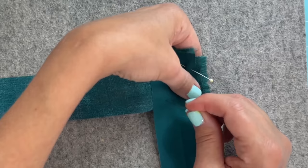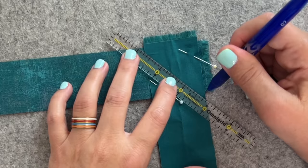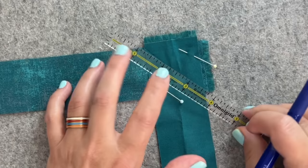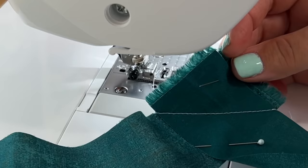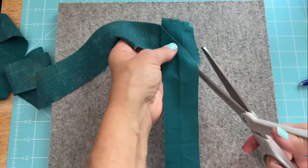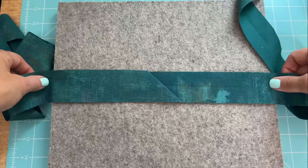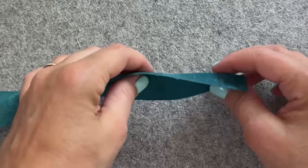I cut my quilt binding strips from width of fabric — that is from selvage to selvage. If you're a beginner and you don't want to make your own quilt binding, by all means, they have a ton for sale in the stores. You don't even have to put them at an angle like I'm doing. You can just sew them straight across. I know a lot of quilters that do it that way. The main purpose for putting it at an angle is to keep a lot of that bulk out.